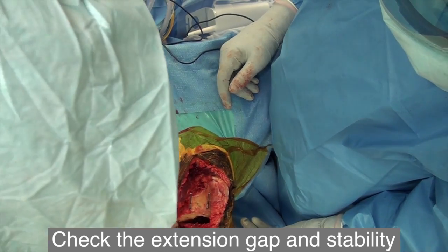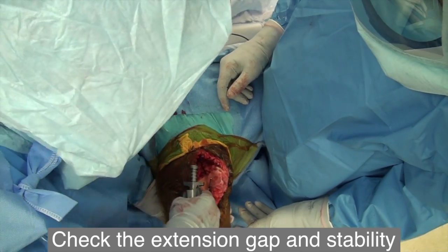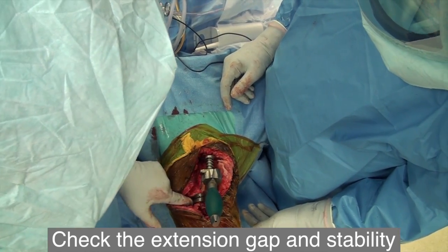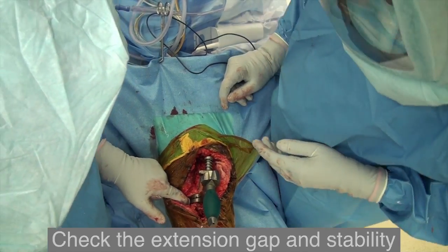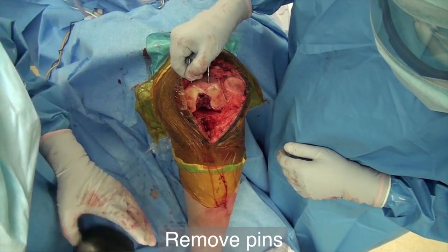Extend the knee and check the gap. Check the medial-lateral stability and make sure that you get a full extension. Recheck with different sizes to establish the best fit. If the cut is sufficient, you can remove the remaining pins.